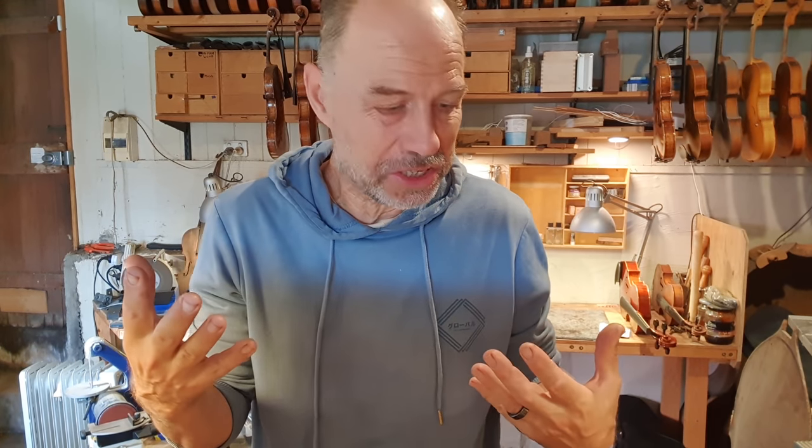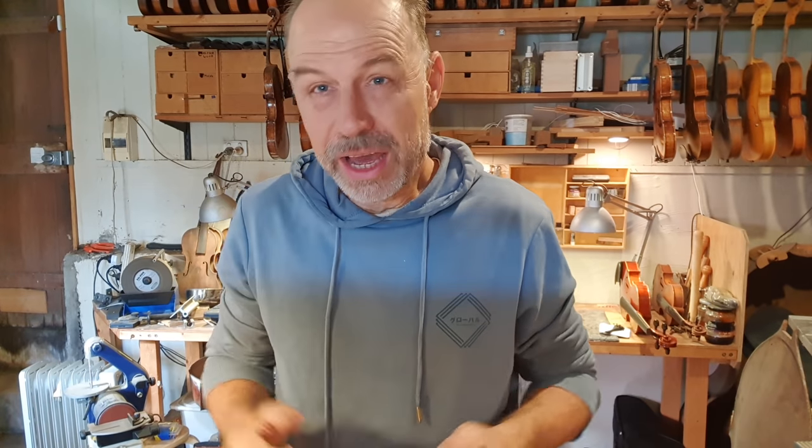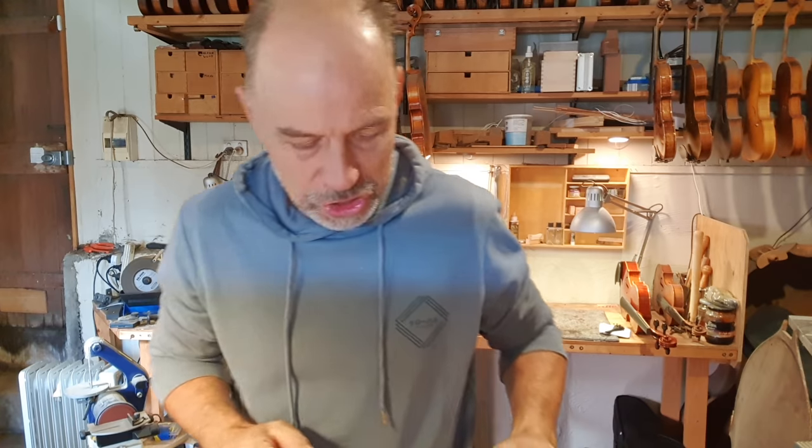I'm actually super busy today. I'm kind of a bit stressed. So why am I filming myself? What am I even thinking? Anyway, I just thought I'd let you into a busy day at my studio.